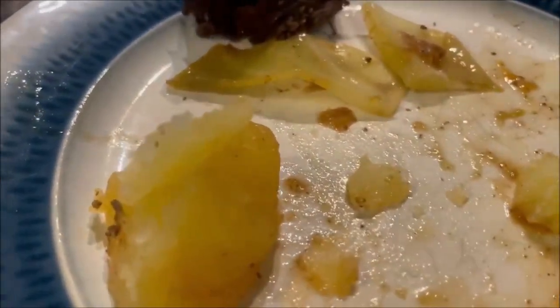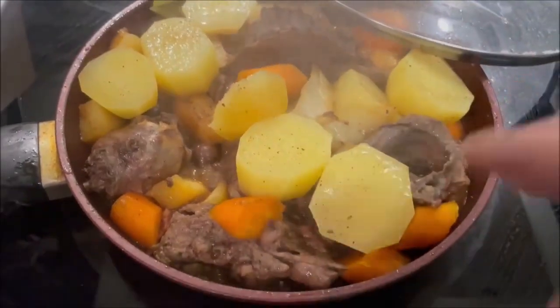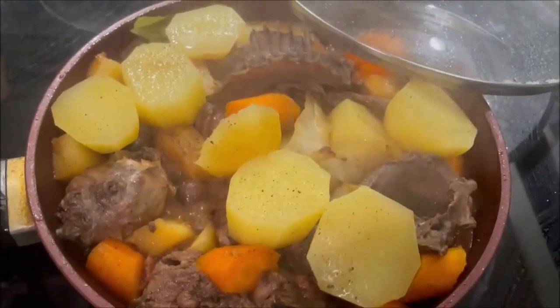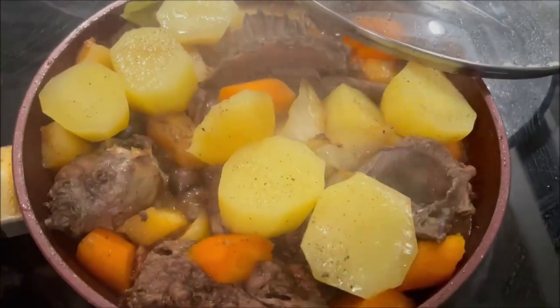Potato and cabbage. Cabbage and potato. Now sometimes I'll have more liquid there and put a little bit of thickening in it, but I'm just going to enjoy it like that. That is so good, I'm just going to leave it be.